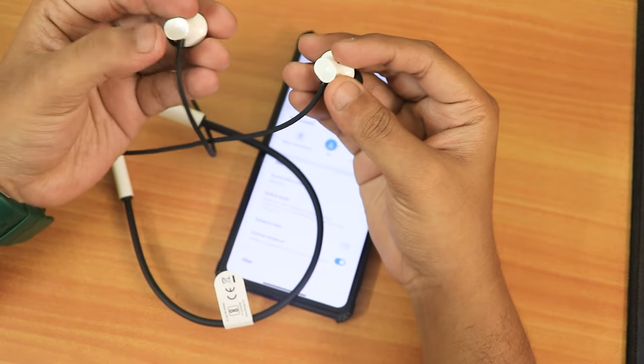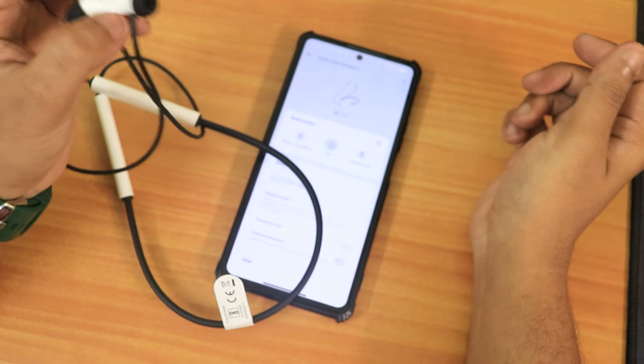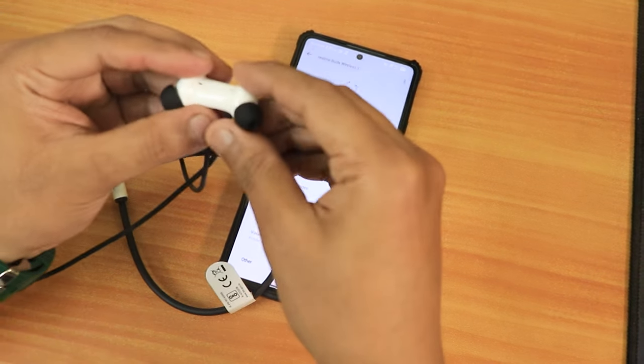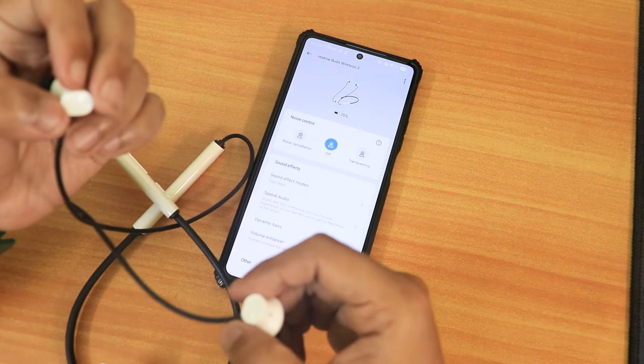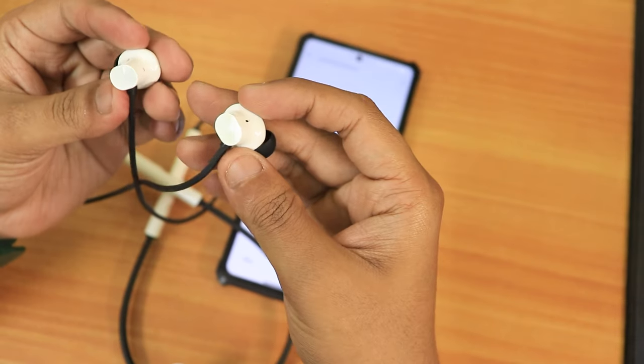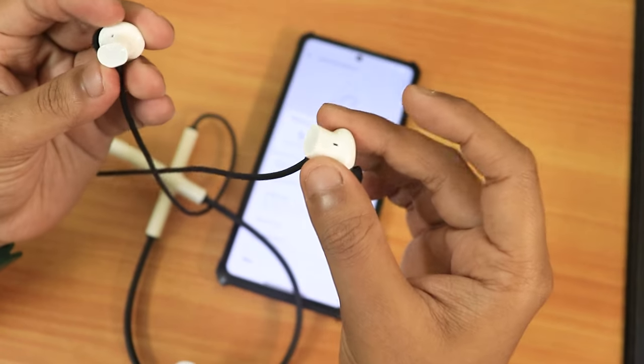Let's check out the connecting and disconnecting time. If I just put the magnets together — as you can see it's disconnected right away. And if I detach them — it's connected right away. So it's very fast, no problems so far, and the magnets are pretty nice.